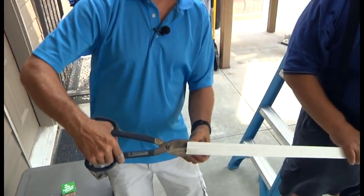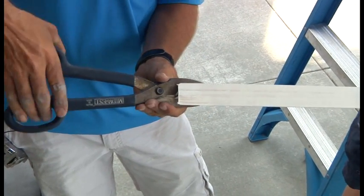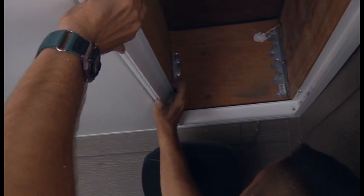Every now and then when you're putting in the main rails you're going to run into a joist hanger that hangs down. When you do that, you simply cut the top end off one of these main rails the distance you need and then it will fit over that joist hanger — and you don't lose any strength because all the strength is in the bottom of these rails.